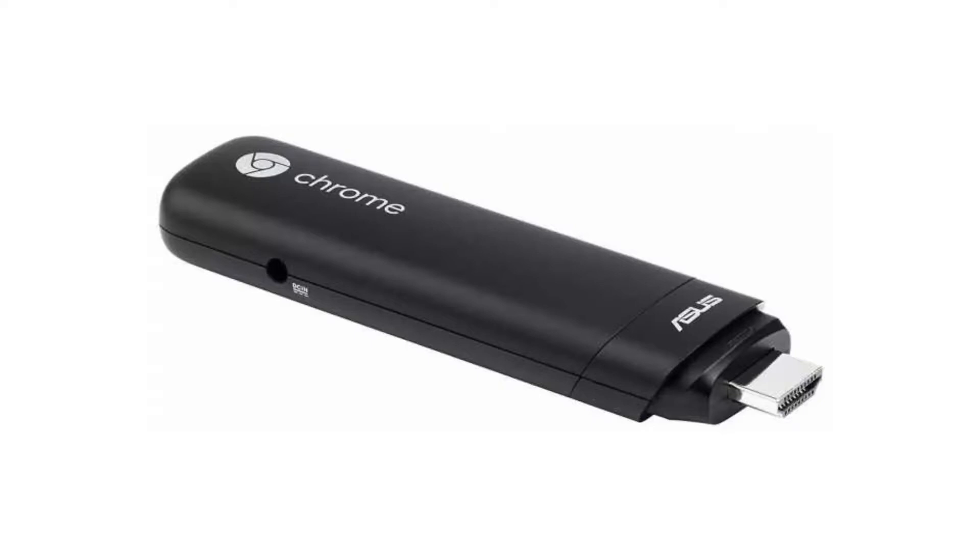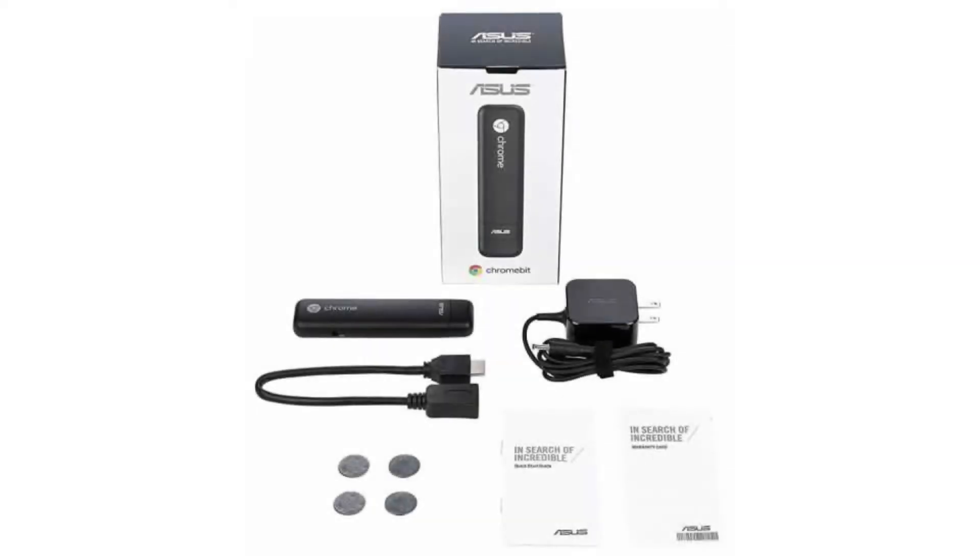A person can carry your computer in your pocket, from work to home, etc., and just plug it into a monitor with an HDMI port and connect a Bluetooth mouse and speaker and you are ready to go. This is also a great tool for a computer kiosk or to turn nearly any television into a smart television, just to mention some of the possibilities.